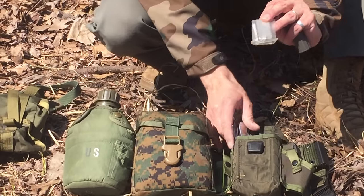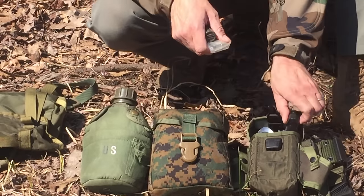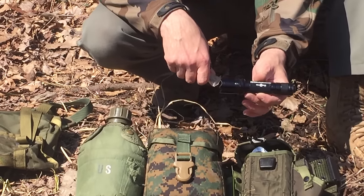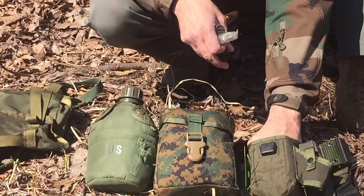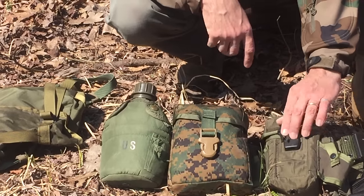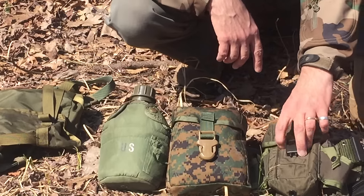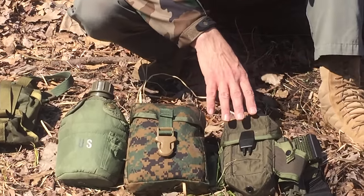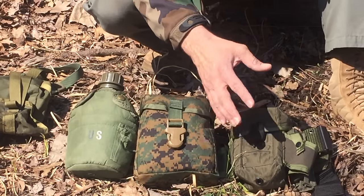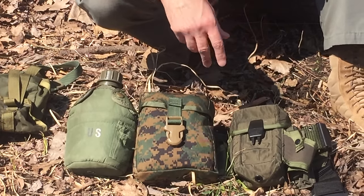I carry a magnesium bar with a ferrocerium rod for added fire kit material, a super bright 500-lumen tactical flashlight, and in the back, a small piece of hacksaw blade. I also stuff a bandana in there to keep it all quiet — an old ripped-up one I can use as fire material or make char cloth out of.